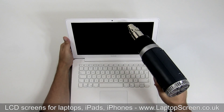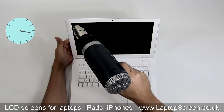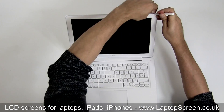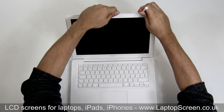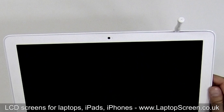Start by gently heating up the edge of the display assembly. Apply heat evenly throughout the perimeter and do not stay in one spot for too long. Apply heat for 60 to 90 seconds at most. Then, using a plastic pick, start separating the bezel at the top right corner. Ensure that you are separating between the rubber gasket and the back cover — that rubber gasket is part of the bezel and should stay with it.